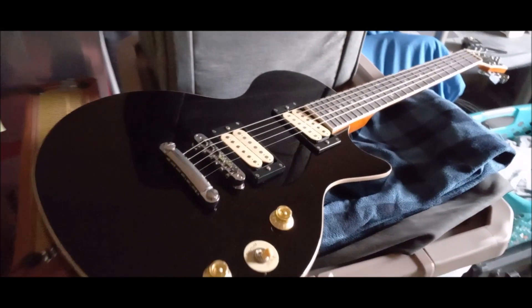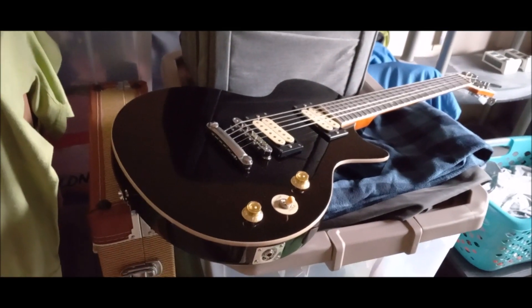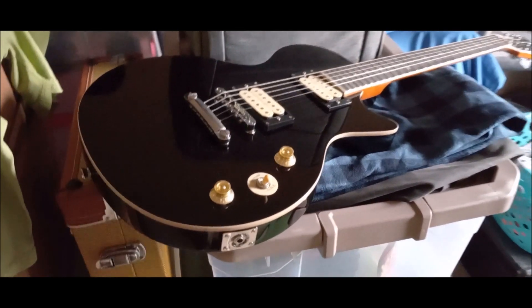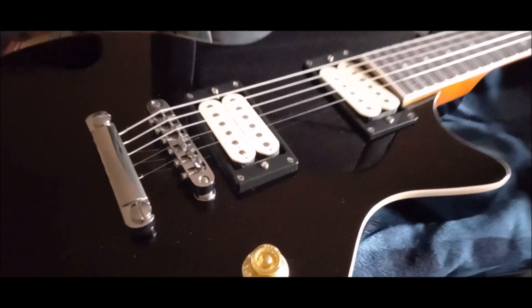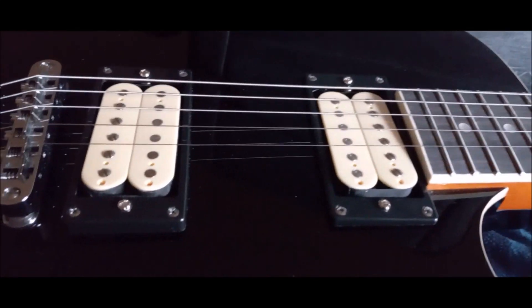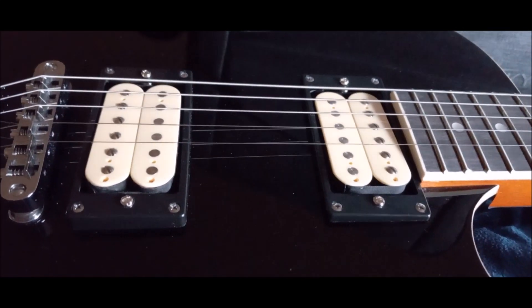It is a Les Paul Special 2 clone — the Epiphone clone. If you notice, there's something a little different here. Yep, I got cream-colored pickups in here — cream-colored bobbins.